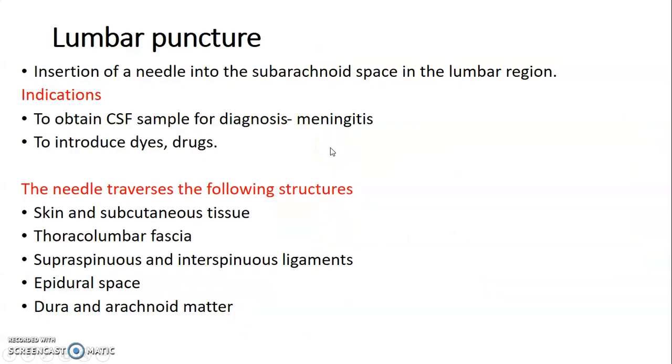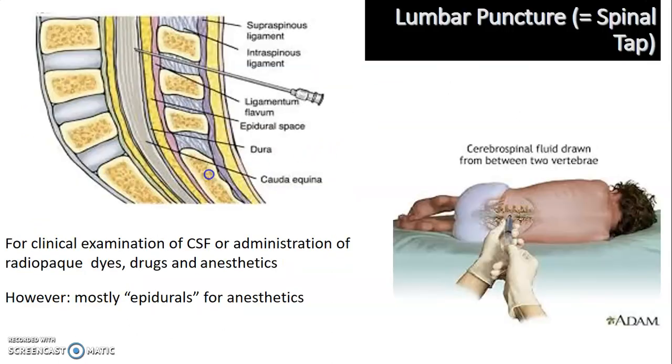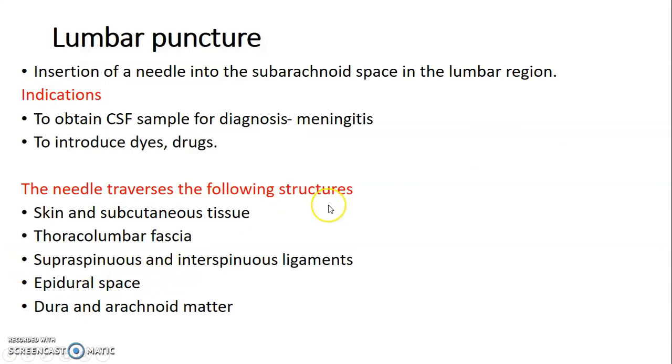Lumbar puncture is whereby a needle is inserted into the subarachnoid space in the lumbar region. The indications are to obtain CSF for diagnosis of conditions like meningitis, or to introduce drugs such as anesthetics or dyes. The structures traversed by the needle are: skin, subcutaneous tissue, thoracolumbar fascia, supraspinous ligament, interspinous ligament, epidural space, dura mater, subdural space, arachnoid mater, then subarachnoid space.